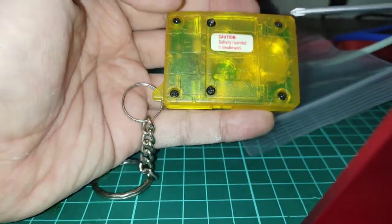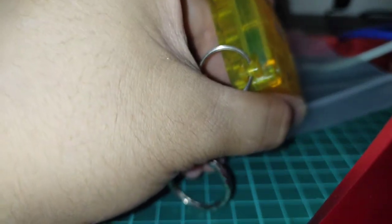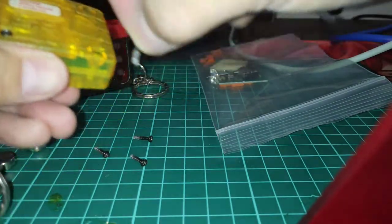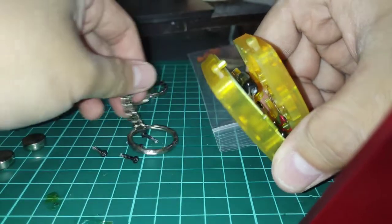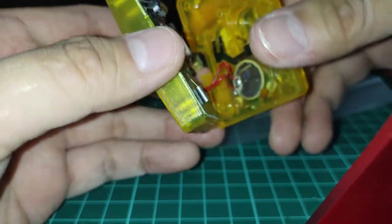Now to disassemble a Digital Monster — any version — these are the four screws you want to take out. If you have the keychain you can go ahead and pop that out as well, but that will come off as we unscrew. Once our four screws have been taken off, you can slowly pop the back. I like to start right where the keychain is, and then you can put the keychain to the side and use it as a screw holder.